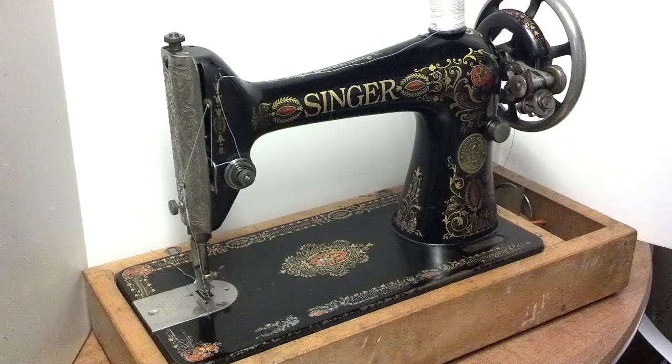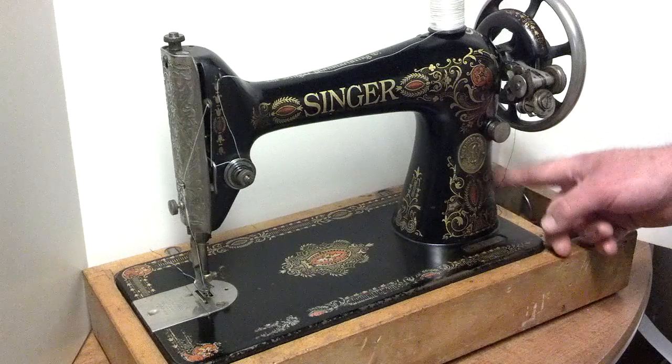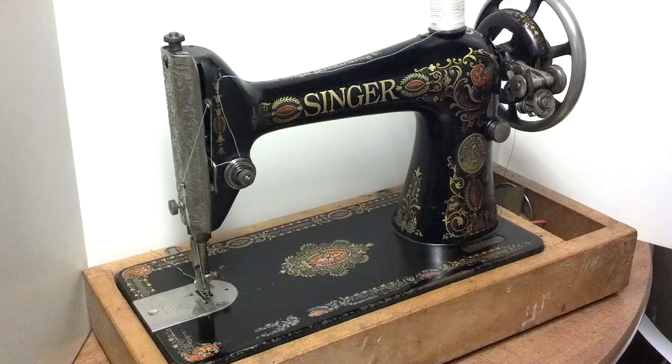I've got an antique 1910 Singer Model 66-1 with red-eye decals. This is from the third batch of red-eyes, and it does not have a hub for mounting a hand crank or a motor, so it's a treadle-only machine.